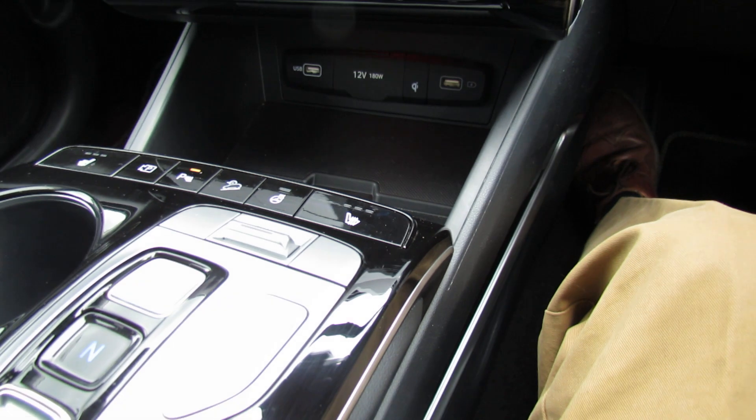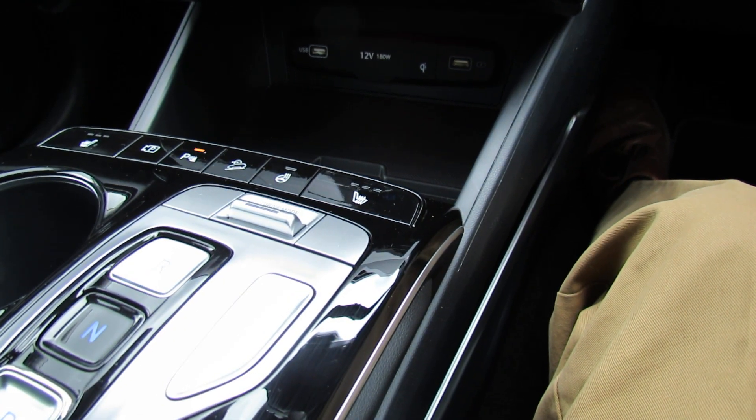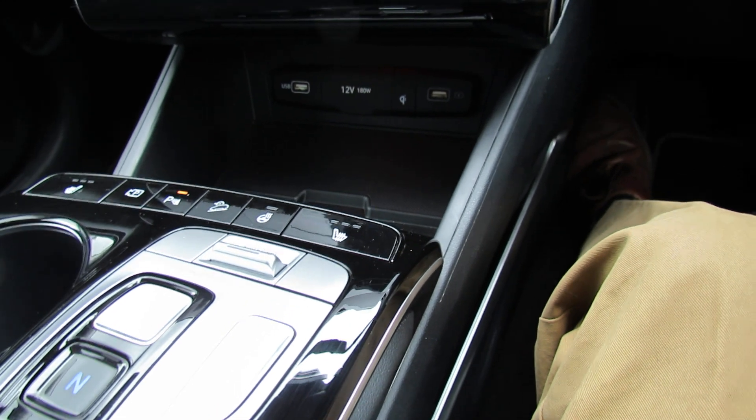Behind that we have heated seats, a heated steering wheel, and you can also turn your parking sensors on or off as you want.